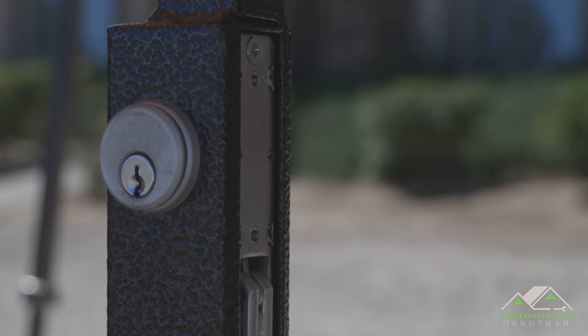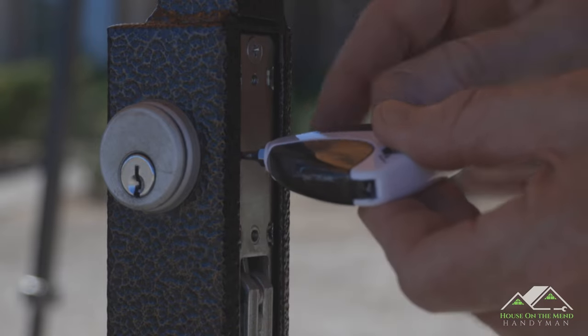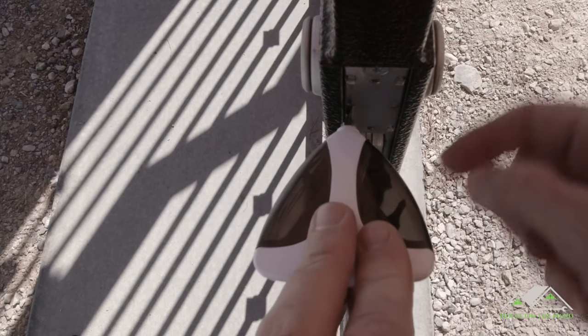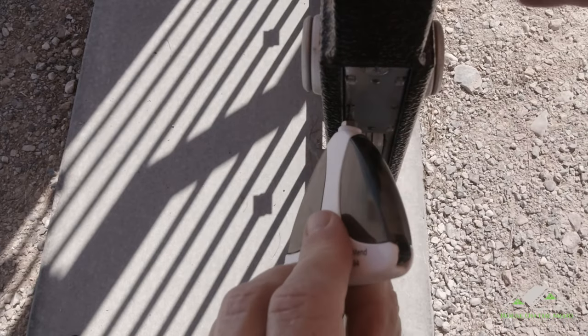All you need to do is take a small screwdriver like the one I have from my House on the Mend kit here, put it right into that flathead notch and tighten it down. And that will, as I show you right here, tighten it.